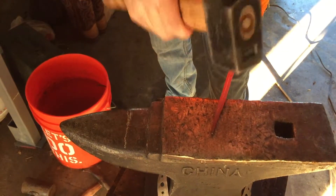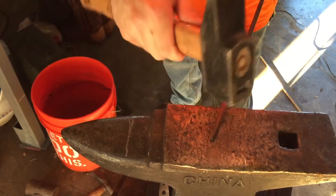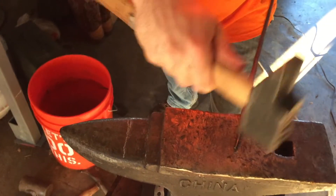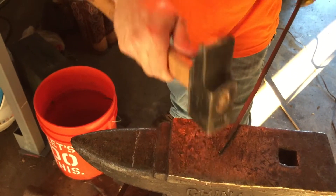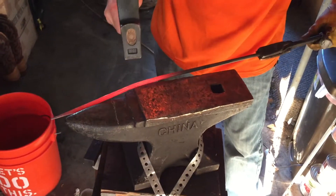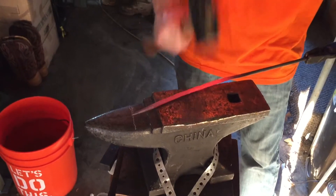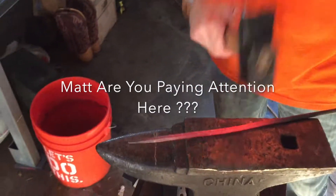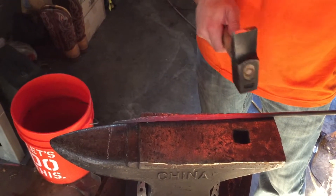I got that pretty close to a point. I'm going to go ahead and round out the end — just tap it on the corners until they disappear. I've got 11 inches marked on my anvil here, that's roughly what I'm aiming for, just to get a good square length. I'm about there.